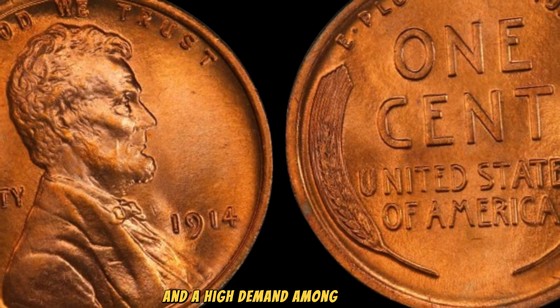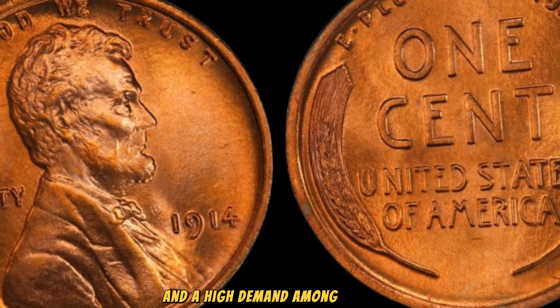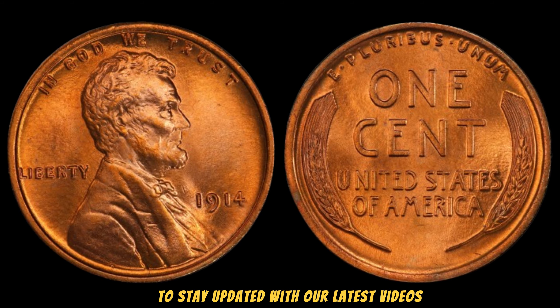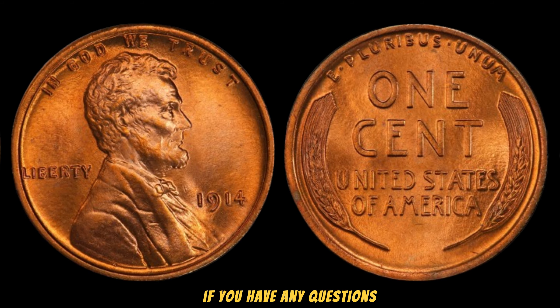Imagine owning a piece of history that holds such incredible value. Whether you're a seasoned collector or just starting out, the 1914 No Mint Mark Lincoln Wheat Penny is a dream find that can transform your collection.